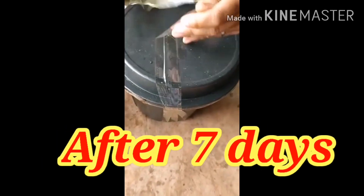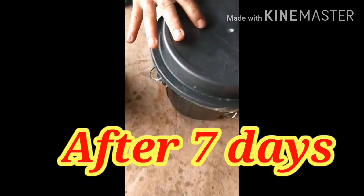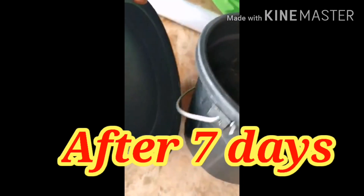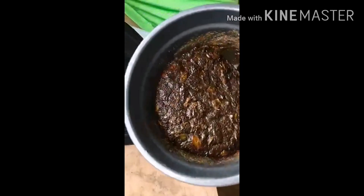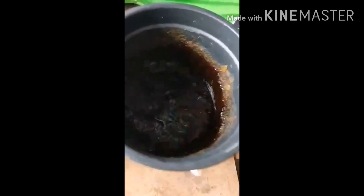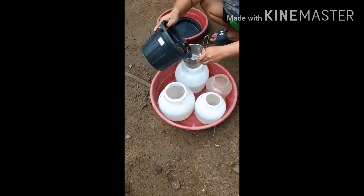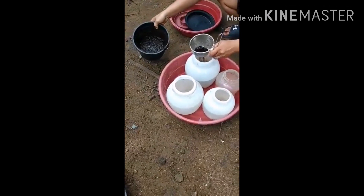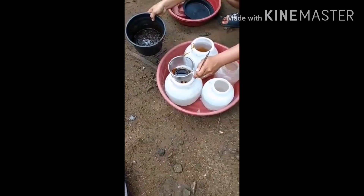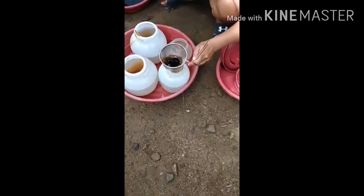This is our probiotics that has been fermented for seven days. Here it is, guys — as you can see it's already fermented. It's become liquid already. That's the result of seven days of fermentation. We have to strain it — separate the solid from the liquid. The liquid product is our probiotics.